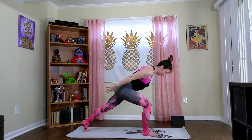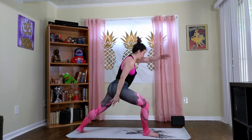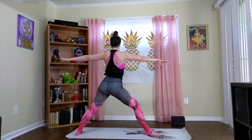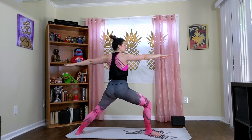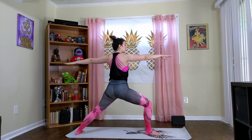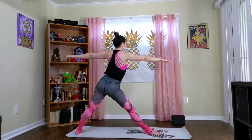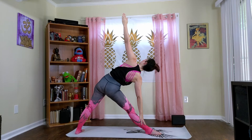Inhale, warrior two — start to windmill your left arm up, over and around. You might need to adjust some distance between your feet. Bounce into your front knee a couple of times, but when you're ready, hunker down into your heels, draw your shoulder blades in tight, look out long in front of you. Inhale, straighten your right leg. Exhale, triangle — trikonasana.